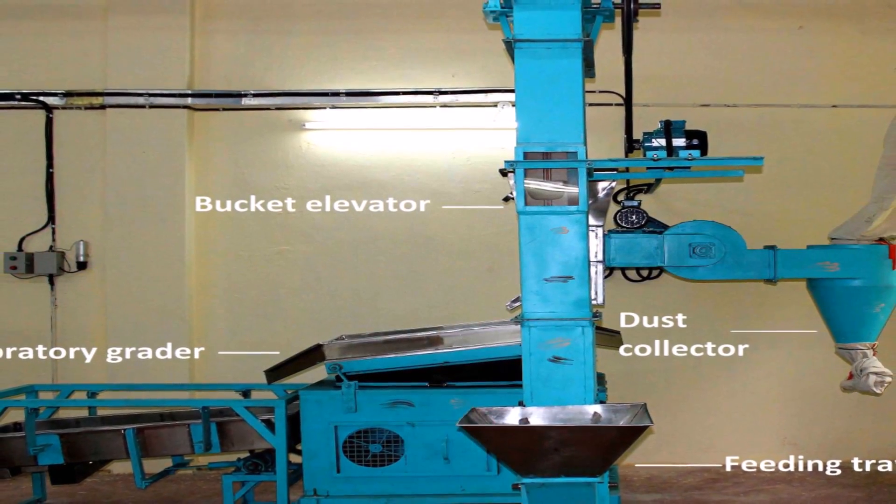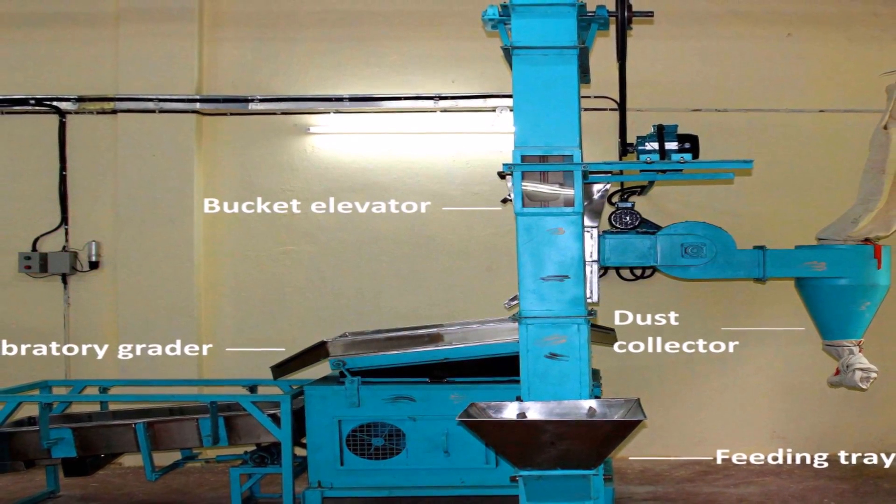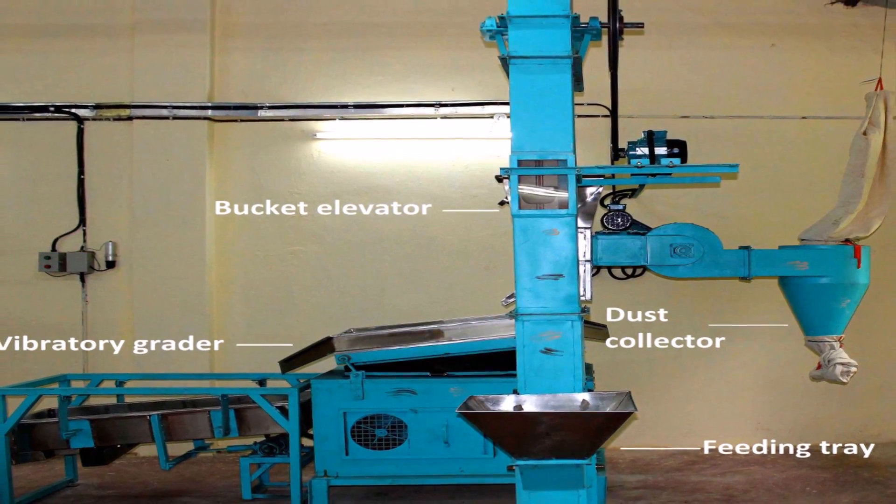The machine comprises of a feeding tray, bucket elevator, dust collector, and vibratory grader.